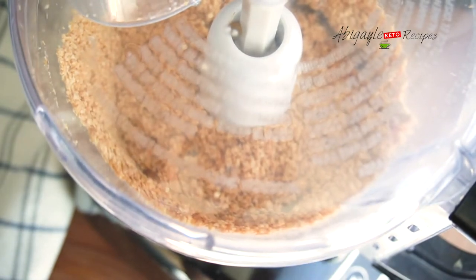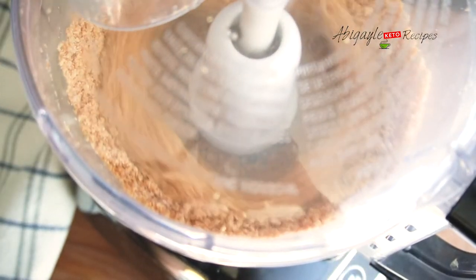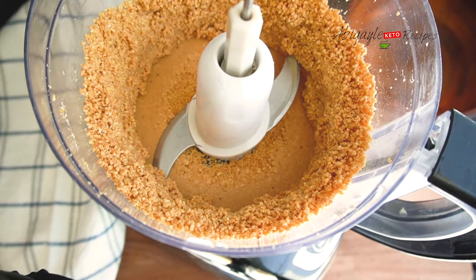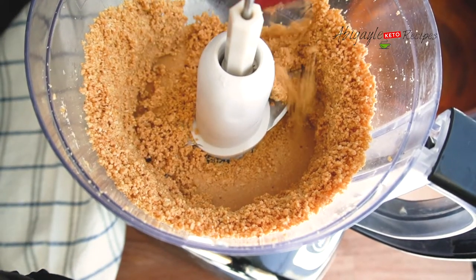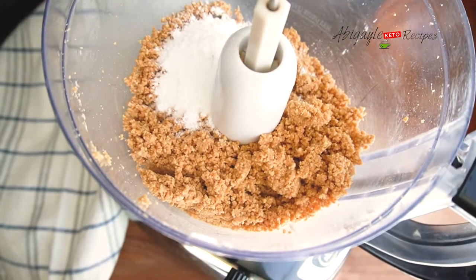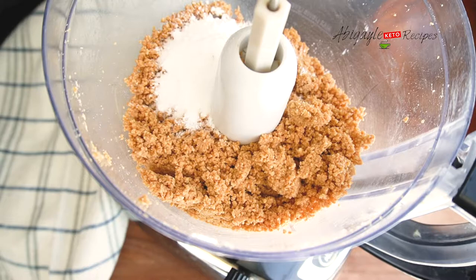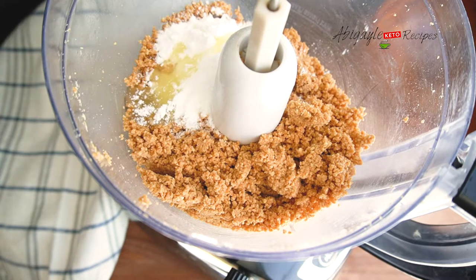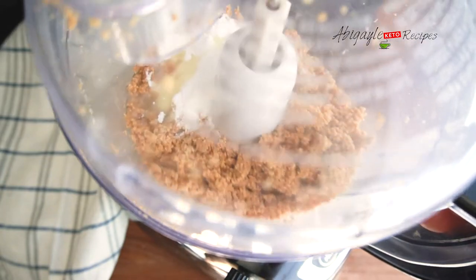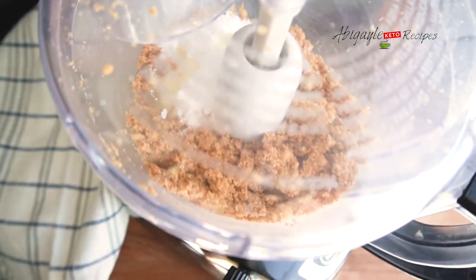The more you grind it, the softer it gets. I'm going to add my sugar substitute — around two tablespoons or as much as you like — and then just a little avocado oil, or whichever oil you prefer. Then I'm going to grind them even more.